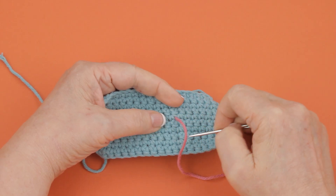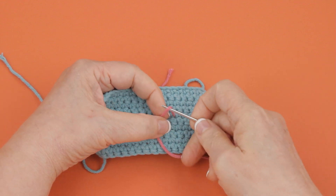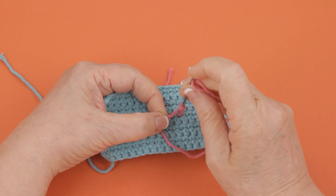To work a French Knot on crochet, you come from the back of your piece, and then come up, and then wind the yarn around your needle as many times as specified — I did three.